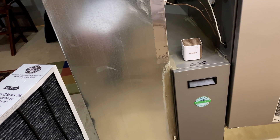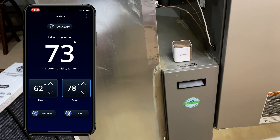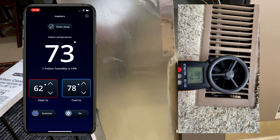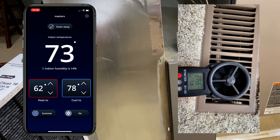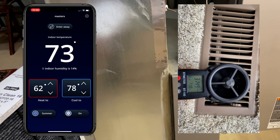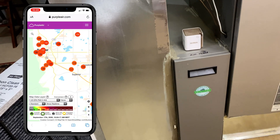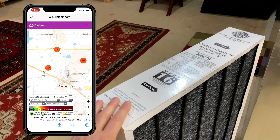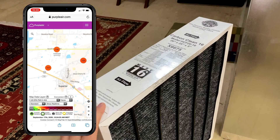My idea for this test is pretty simple. I will turn the blower from circulate to on, so instead of running every 10 minutes for five minutes at a time, it's going to stay on the entire time — just a slow-moving air, not moving as fast as when the air conditioning is on. I'll let that run for about two hours while keeping an eye on outside pollution levels, then put the new air filter in, let it run for two hours, and see how the PM 2.5 levels have changed.